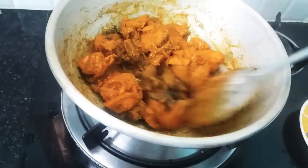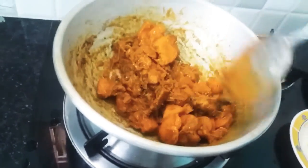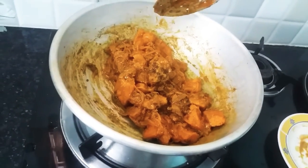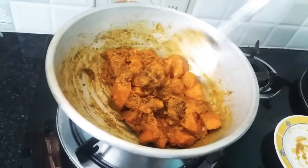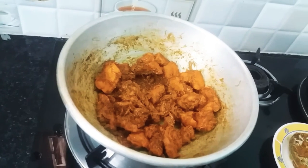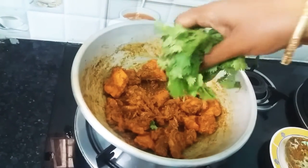Mix the chicken with a little bit, mix it up. Put it in the pan, put the chicken in the pan.